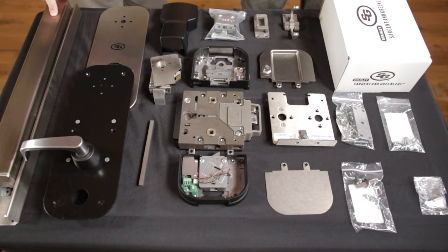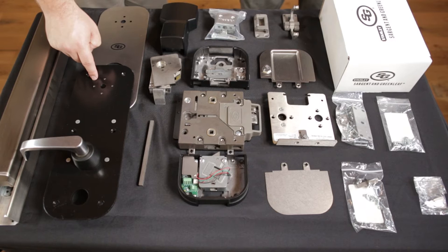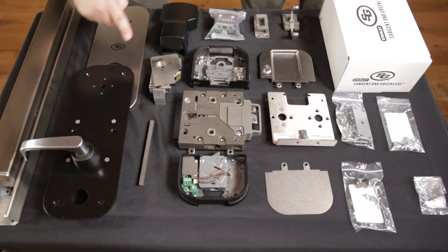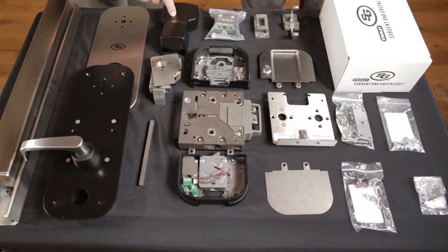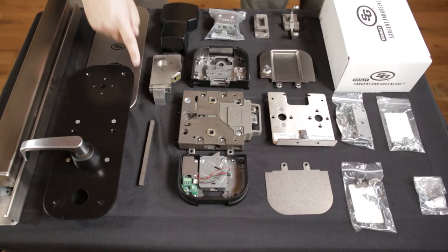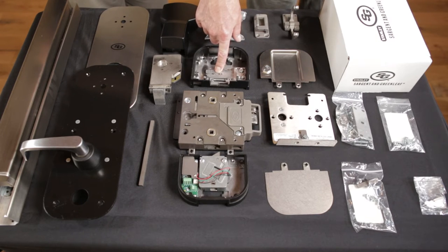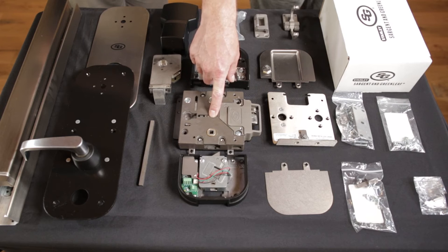The installation of the S&G 2890B includes: the panic bar, exterior escutcheon, exterior mounting plate with exterior handle cam, panic mechanism cover, panic mechanism with panic mechanism shim, exterior spindle, end cap with additional mounting components, and lock housing mechanical assembly.